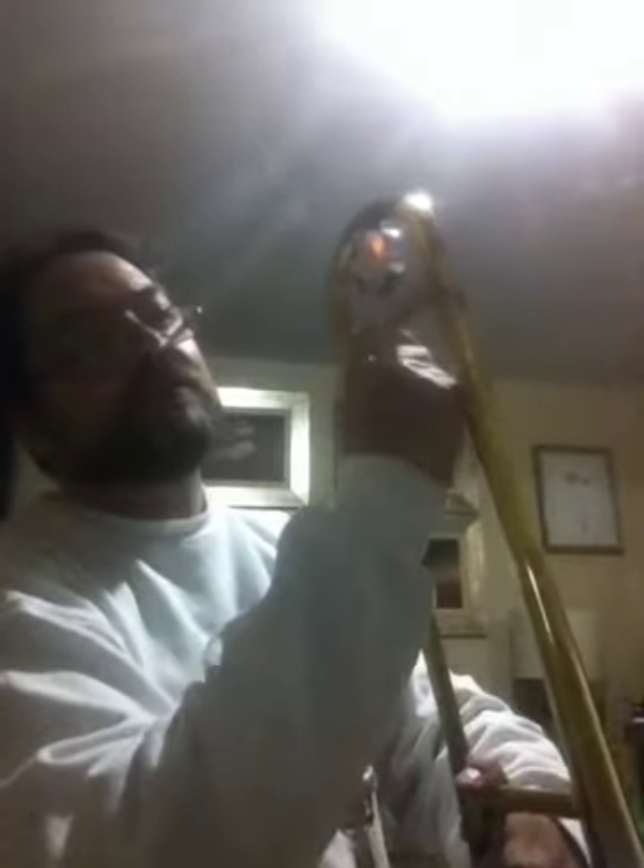Everything works well, and in this price category, for me it is the best trombone I have — the Olds Ambassador. It's a matter of taste, but it is really an instrument that is very easy to play.